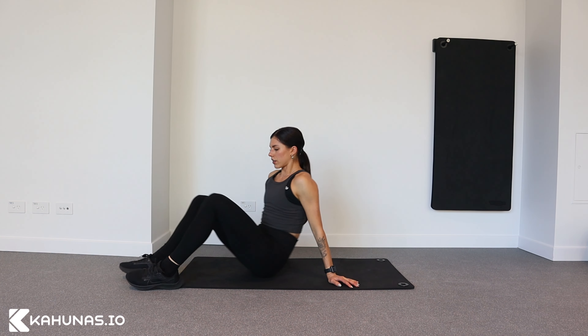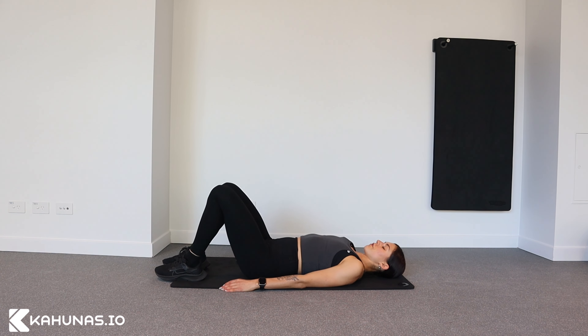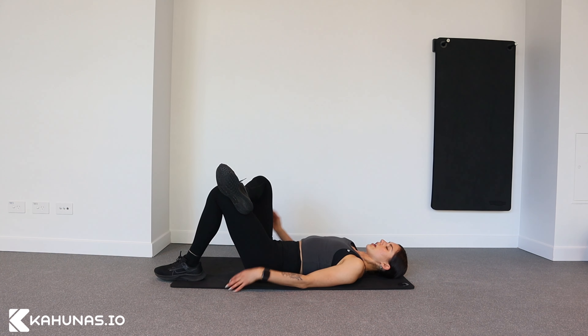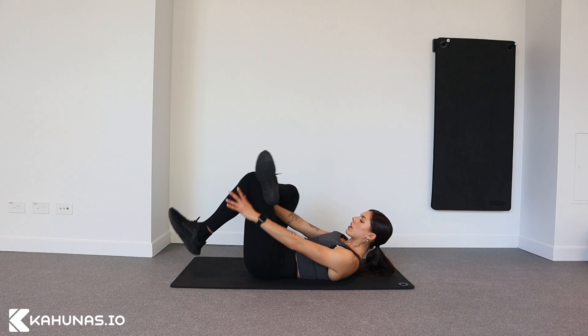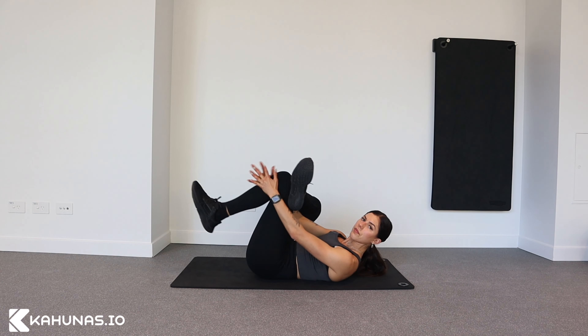Glutes stretch with rotations. With this exercise you're going to lay down on your back, knees are bent. From here you're going to cross one leg over the other like so, and then you're going to reach through the hole and grab your shin or the back of your leg, depending on how flexible you are.